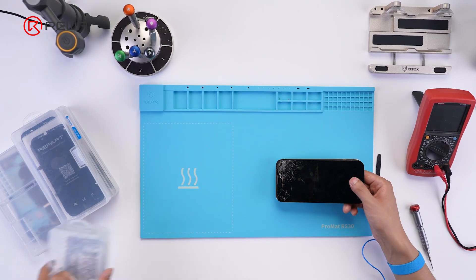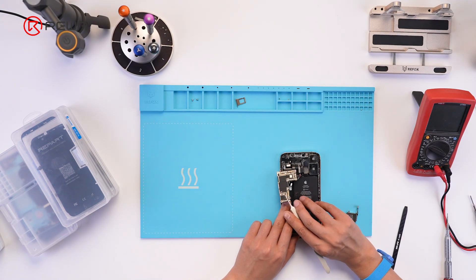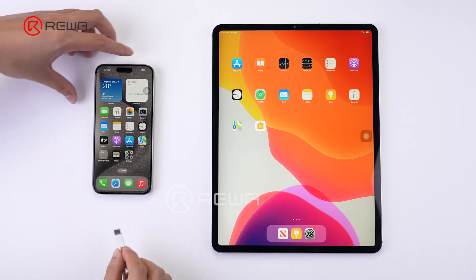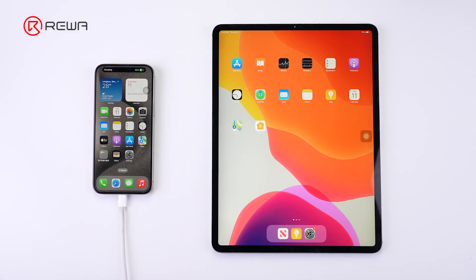Repair technicians need to conduct multiple inspections to determine the location of the fault when repairing precision devices like phones, tablets, etc. Repair ideas are particularly important to save time and minimize device damage. Today, Rewa Lab shares a repairing case of an iPad Pro not charging.